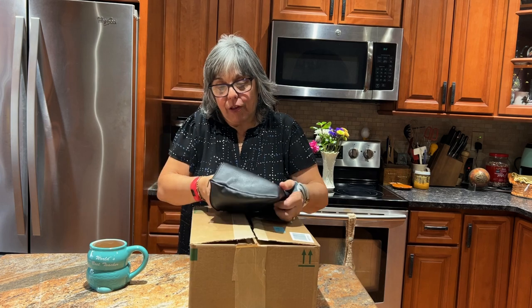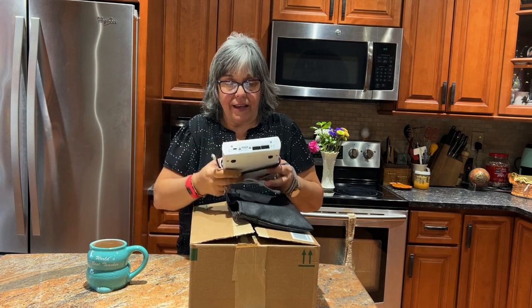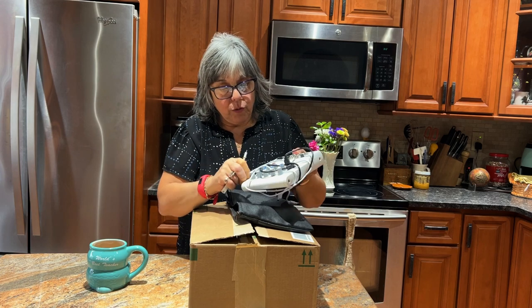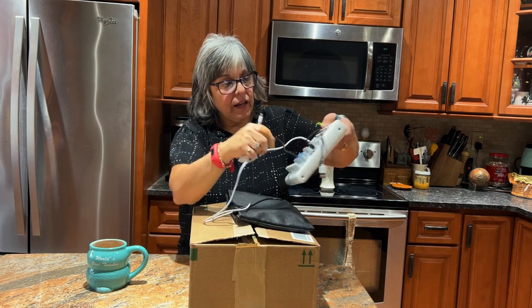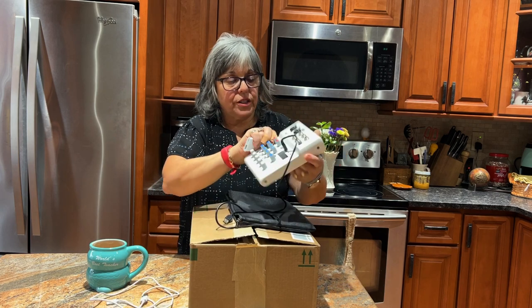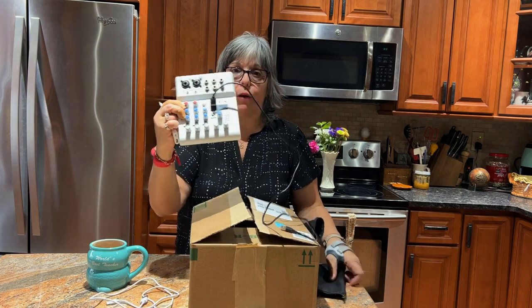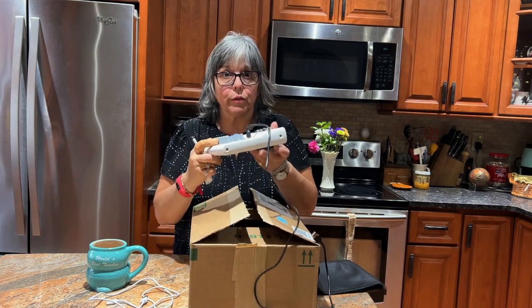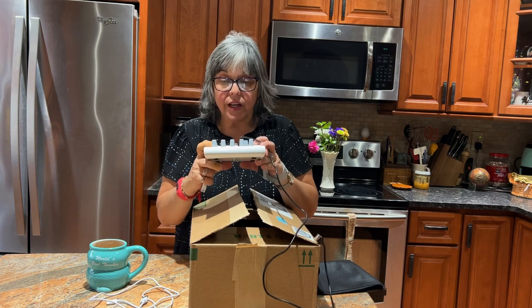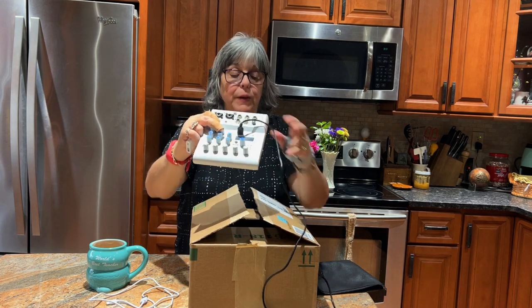So here we go. This is the other one to show you the size. I used it with this adapter so I could use it with my phone. This is the USB out. It's a nice, small but metal unit — feels really sturdy and it's a pretty quiet mixer. I didn't have any problems with noise.